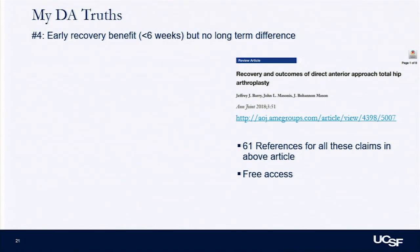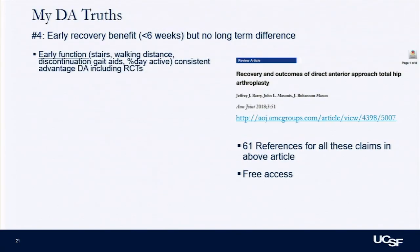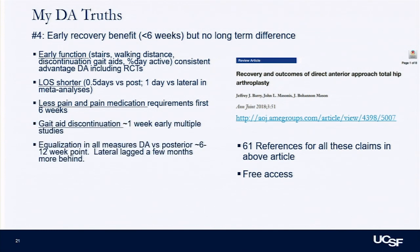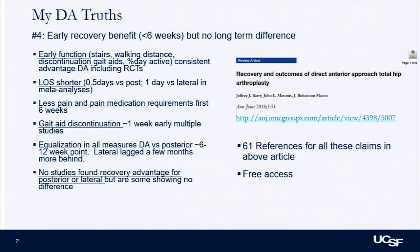The most controversial part: I wrote a review article with mentors at OrthoCarolina looking at all the claims. I think in the first six weeks there may be some benefit with the anterior approach — shorter length of stay, less pain medication use, quicker time off the walker, from randomized control trials. All these things equalize at the six-to-twelve-week point, and studies against posterolateral showed it lagged a few months. Importantly, none of these studies have ever shown an advantage for the posterolateral over the anterior. No difference in any patient-reported outcomes at any time points.